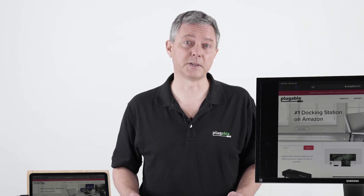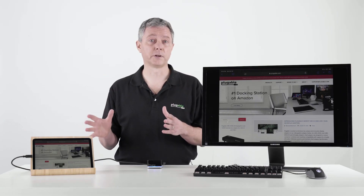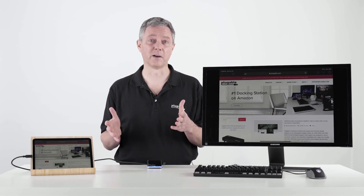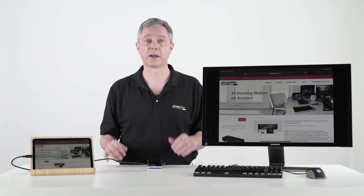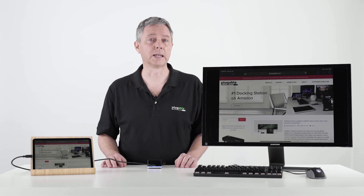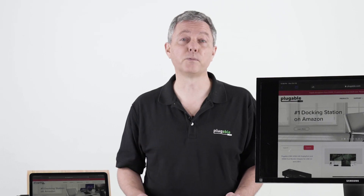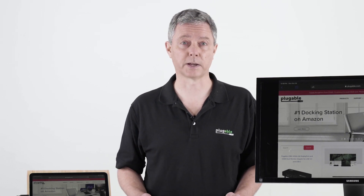The iPad Air just started shipping on Friday, and we opened up the box, plugged it in, and it actually didn't work. We were wondering, oh my gosh, what's going on? Because really all of the Pluggable products with USB-C should be compatible with the iPad Air. What it turned out to be was we actually had to apply the latest iOS update — iOS 14.1 — which came out just in the few days since the iPad Air started shipping. So look for that update before you start plugging in your extra devices.